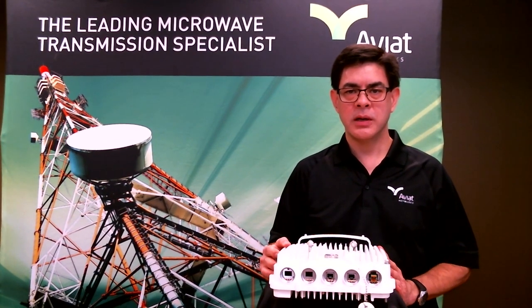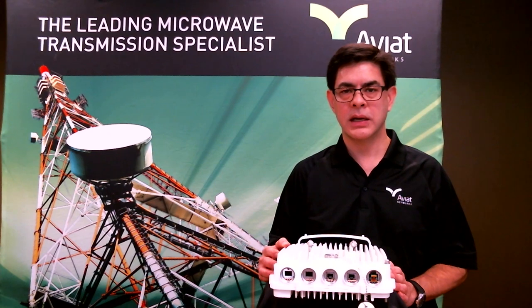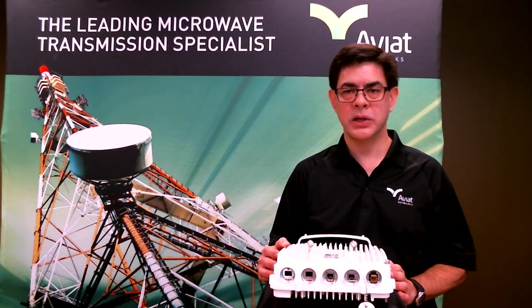So that's a quick look at the WTM-4000. For more information, you can visit our website at aviatnetworks.com, or if you'd like to order online and receive next day shipping, you can do that through our online store at aviatcloud.com.